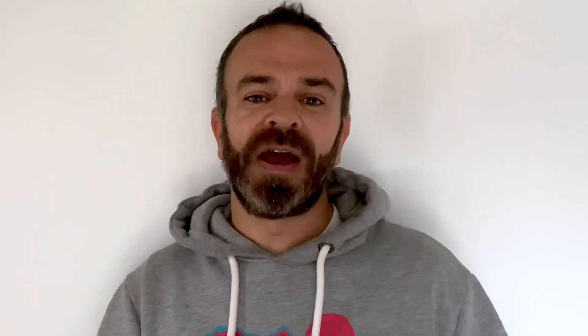Anyone familiar with newer models of Henry will know that they have a power indicator where the high and low switch used to be. I'm going to show you how to install one of these. They're available on the link in the description and they're really simple to fit — it just finishes the job off nicely.